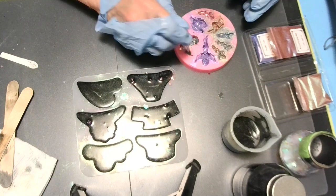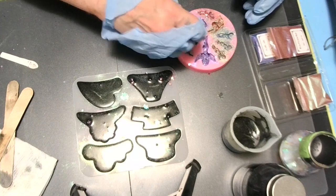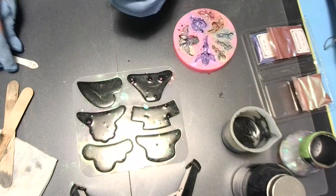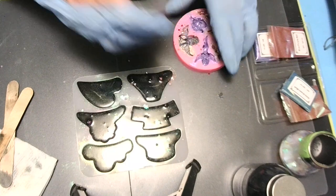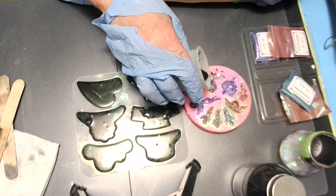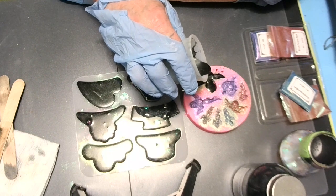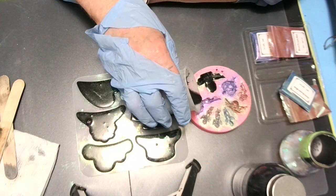I don't remember what I've showed y'all. I know I showed you Miss Stacy and Miss Frances's boxes. I think I showed everything in that last video. Let's get it in there and see what we got. I'm going to let that sit and settle and I'll come back and top it off once it gets in all the cracks.